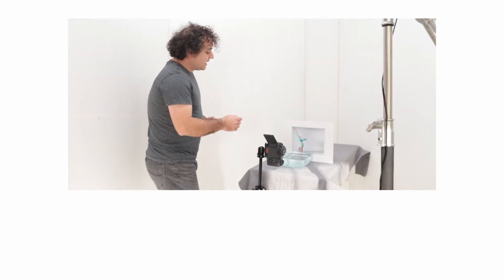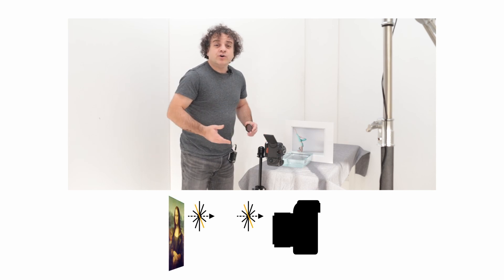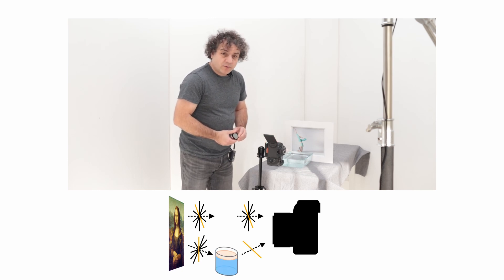I've got a print and a bowl of water. The light going from the print directly to the camera is going to be unpolarized light, but any light that reflects off the surface of the water is going to be polarized.